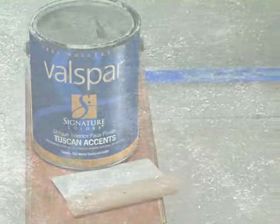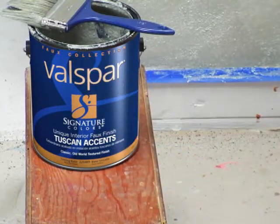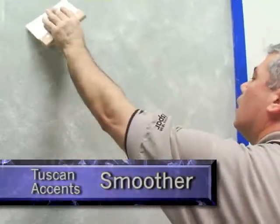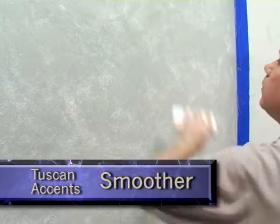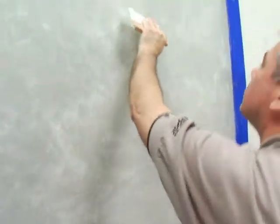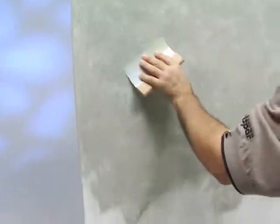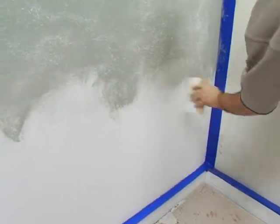Then, wait until the product starts to lose its glistening wet look, which is about 10 minutes. At this time, the Tuscan Accents smoother can be used to open the raised white particles on the surface. Holding the smoother at a 30 degree angle, lightly sweep over the surface in random patterns using both sides of the smoother. This motion breaks open and spreads the white particles over the surface, creating the Tuscan Accents look.